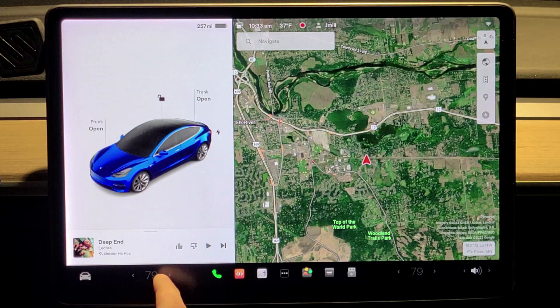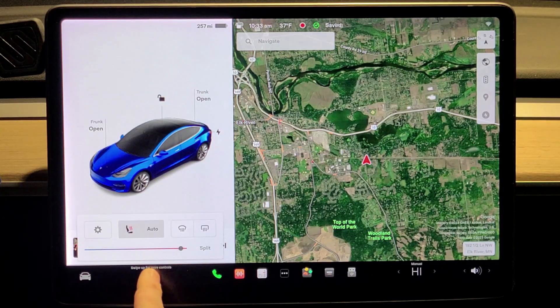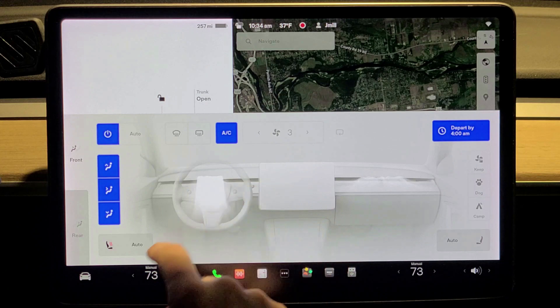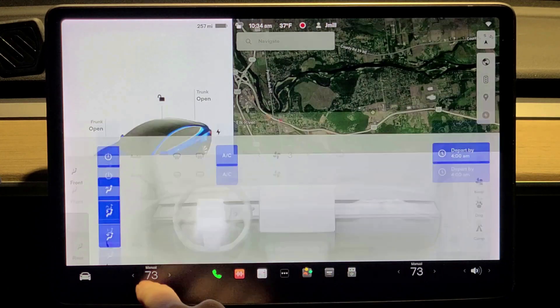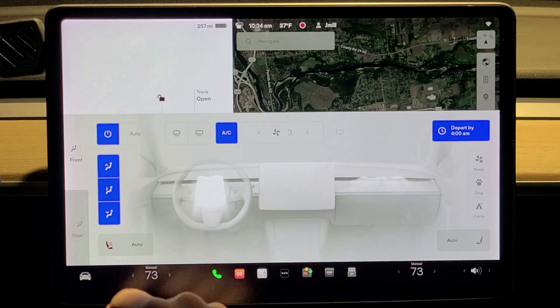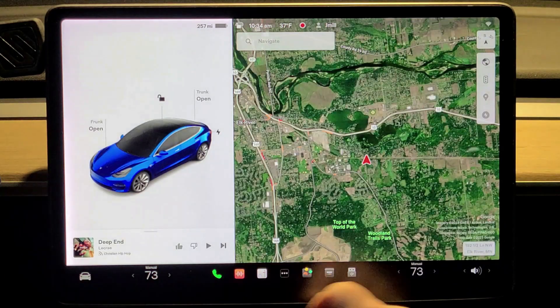Another little feature is you can change the temperature just by holding your finger on it and sliding back and forth. Put your finger on the number, drag it back and forth, and change it to where you want it. Instead of having to open the menu and go up to the top the way it used to be — it's a lot easier, especially while driving.